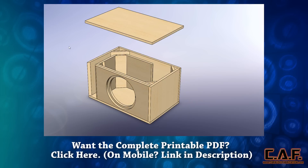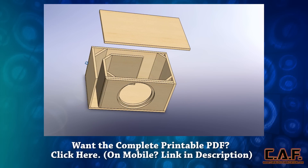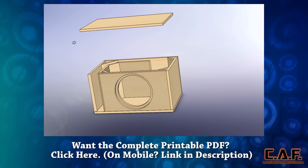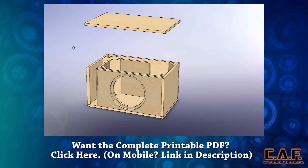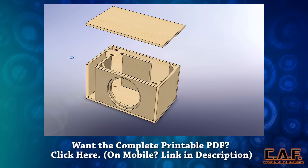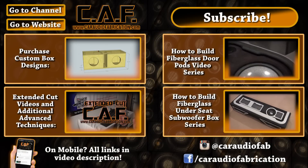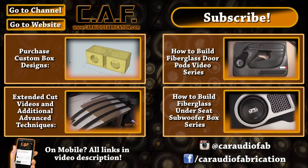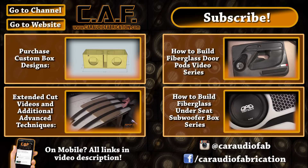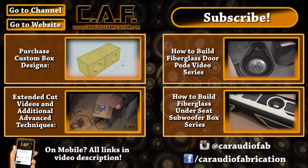I hope you enjoyed this free subwoofer box design. If you have questions or a request for a future free sub box design, post in the comments down below. If you'd like to obtain the complete printable PDF for this design, click the annotation link on screen, or if you're on mobile, click the link down in the description. If you'd like to order a one of a kind subwoofer box design, please use the link in the upper left hand corner of this screen. If you're new to our channel, I'd encourage you to subscribe and check out our fiberglass door pod series or our fiberglass underseat subwoofer box series, where we show you every single step of the fabrication.